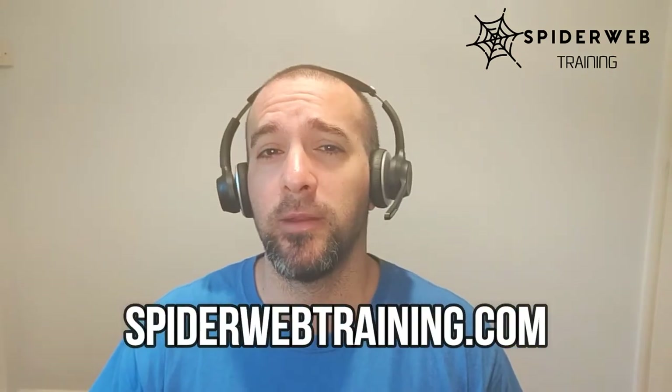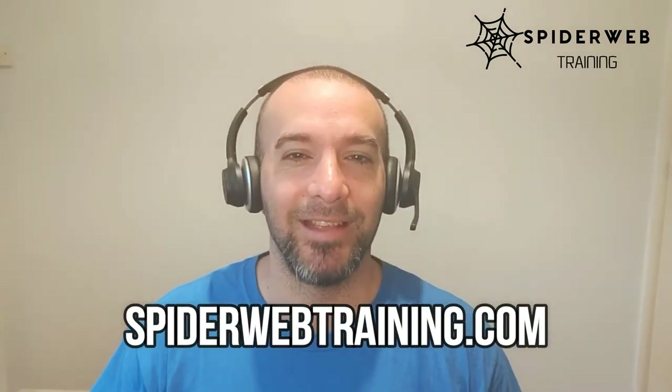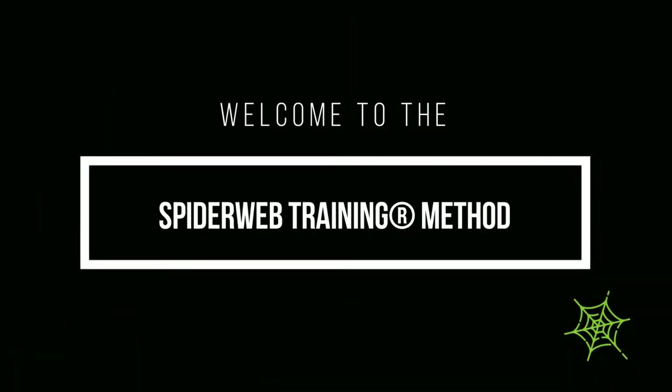Hello and welcome to another video of the Spiderweb Training Method. My name is Adrian from spiderwebtraining.com. Today we're going to talk about a really nice topic: functional training. For the first time, we're going to watch an interview from Adam, aka The Bioneer. If you don't know who Adam is, he's a really good content creator from the UK — I love his content and his approach.